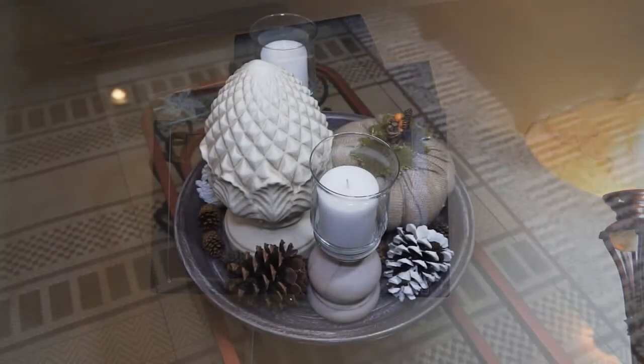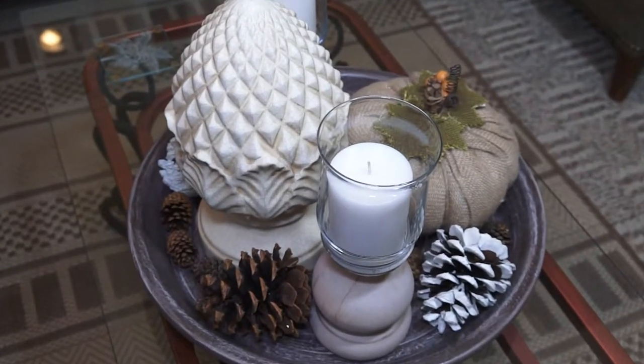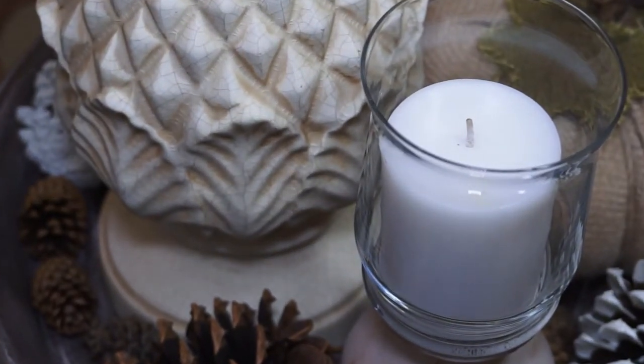This channel you see that's hiding the cable wires was purchased at Home Depot and they are paintable. This coffee table tray and the candle holders are both Pottery Barn inspired DIYs, and I will put those in the i-cards for you as well.